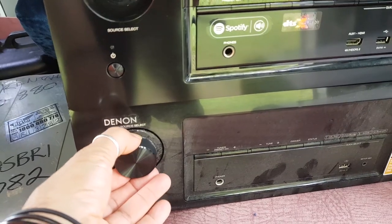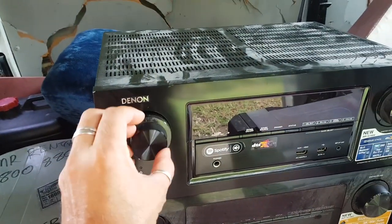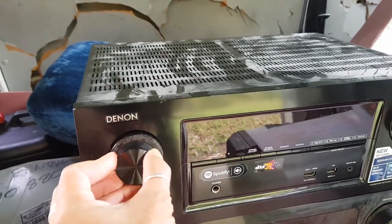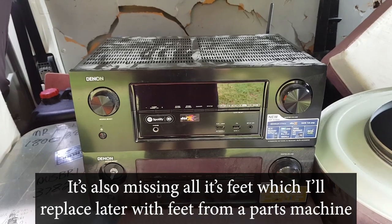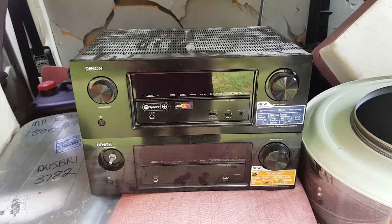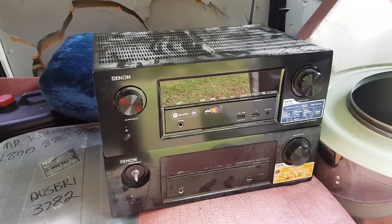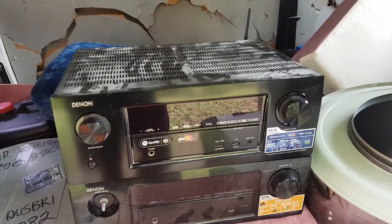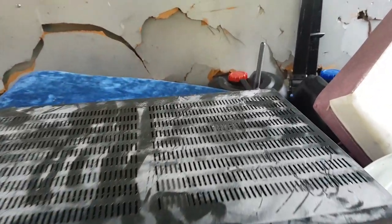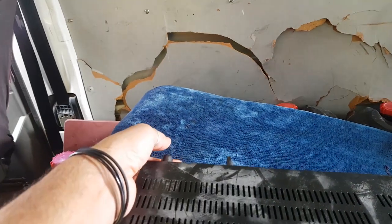This bottom one is a more budget-friendly Denon - and see how there's a knob missing on the top unit? I was hoping I could pull this one off the budget unit and stick it up on the main one. And there we go, it fits - first problem solved. The only damage I can see is this receiver also has Wi-Fi, but the aerial at the back has snapped. I'm assuming they're basically the same as router aerials, and I've got heaps of those.